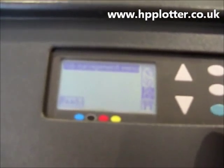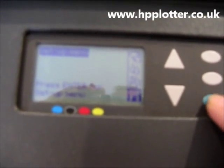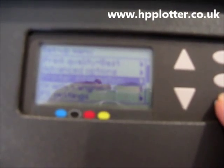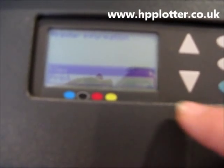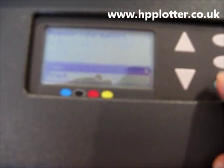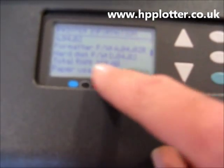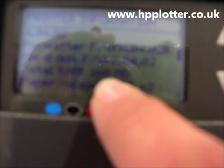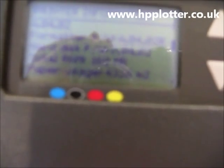Scroll down to the printer setup menu — the bottom icon — and press enter. Scroll down to printer information and press enter. It gives you the option to view or print it. Select view, press enter, and scroll down. We can see the total RAM, which on this machine is now being recognised as 160 MB — the maximum for this machine. So we know that the memory module is successfully installed and we're ready to print.